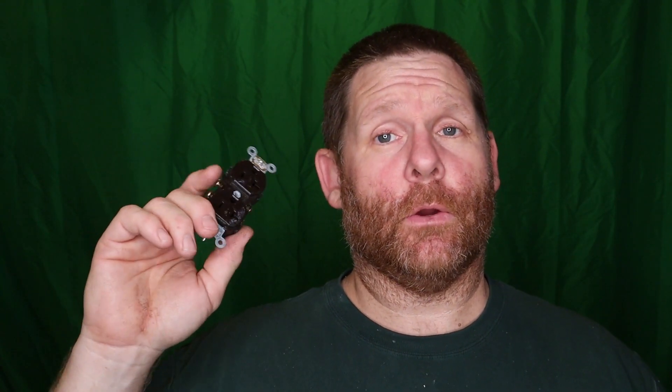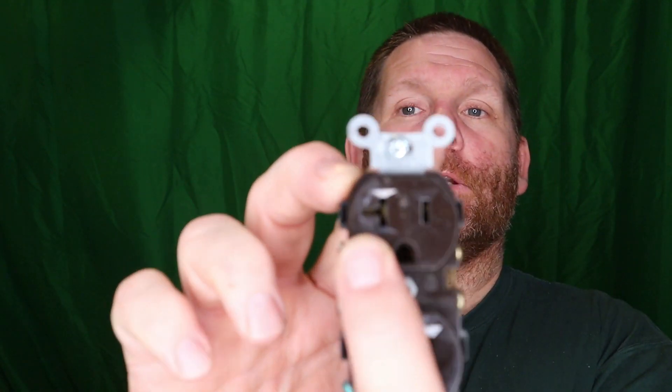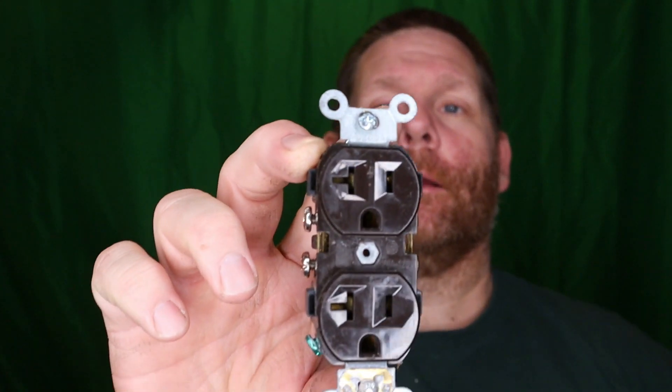You can put the wire around the screw — I used to do that all the time. Now this is a 20-amp receptacle and there are absolutely no places on the back to stab in. If you don't know how to tell if it's a 20-amp receptacle just by looking at it — right here on the very edge there is a little, for lack of a better term, 'tit' on the side of it, and that identifies it as a 20-amp receptacle.